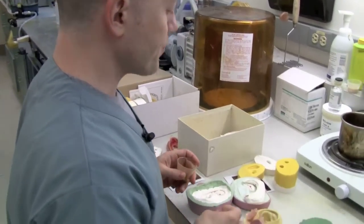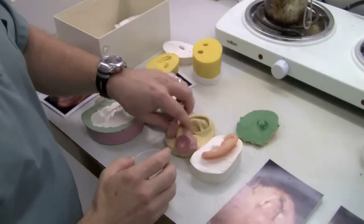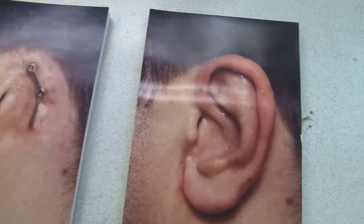That's what's involved overall — making an ear will take about 25 hours of work, some with the patient and some without.